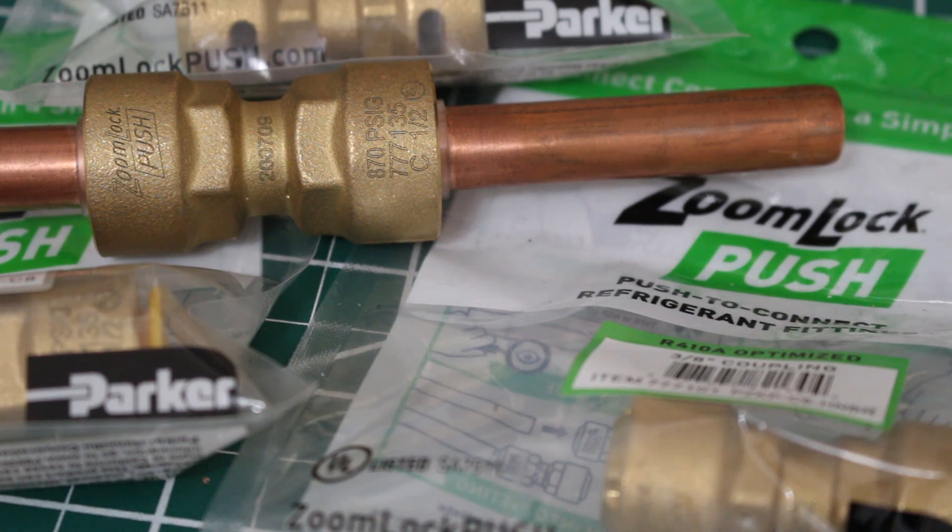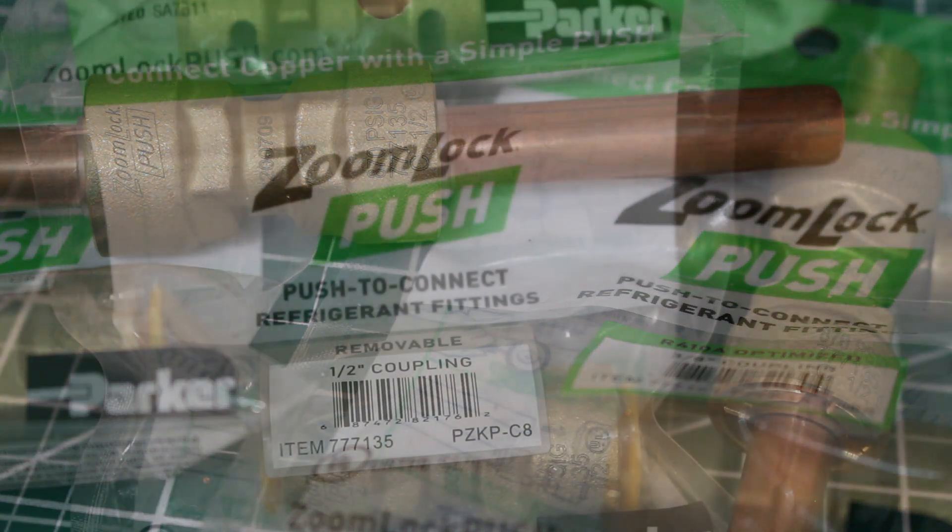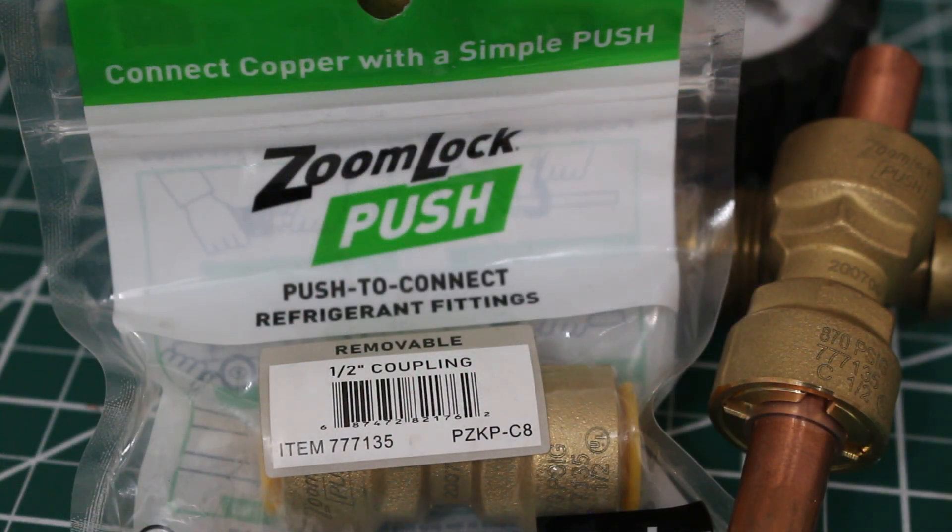In today's video we're going to be doing a pressure test using nitrogen on the ZoomLock push-to-connect refrigerant fittings. I have made a previous video on how to install these along with a review. I've got a lot of mixed comments and the main concern seems to be leaks. The majority of people who seem to have an issue with these couplings were using soft tubing, not hard drawn pipe.